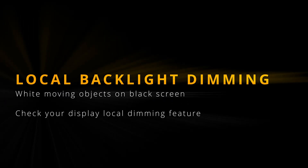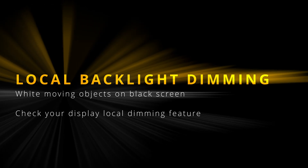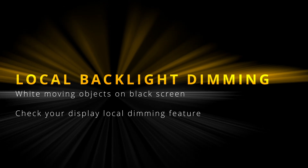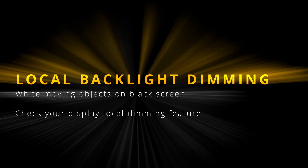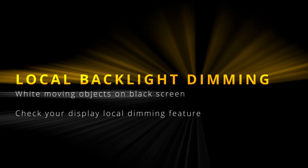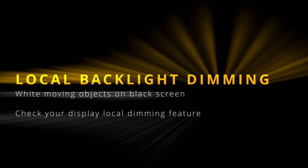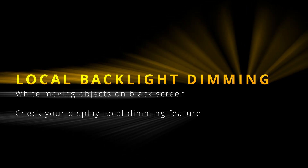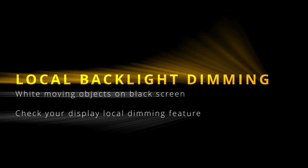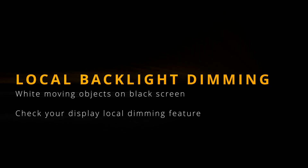Welcome to the 'Test Your Display' series. This is the fifth part of tests and we will be checking your display's local backlight dimming by showing moving white objects on a black background in full screen. If you see any lighter parts on the black background, your display probably has low quality local backlight dimming. Unfortunately, quality of local backlight dimming is by design model and manufacturer dependent and it cannot be fixed in any way. The only option is to get a different model with better local backlight dimming solution. So let's give it a go.